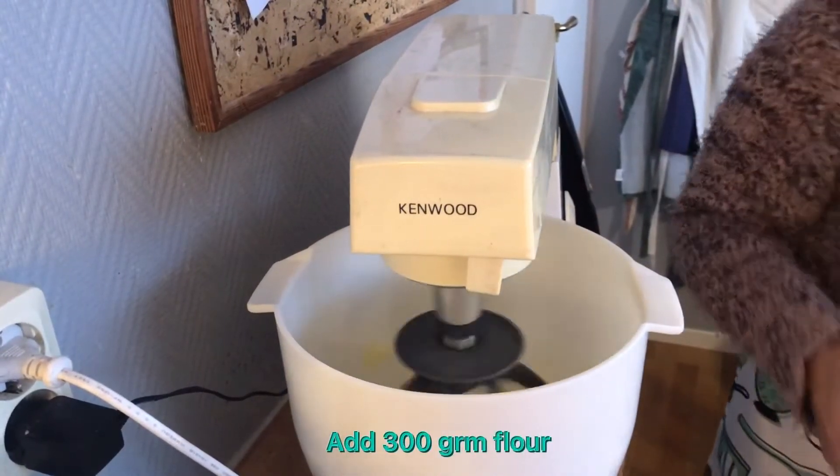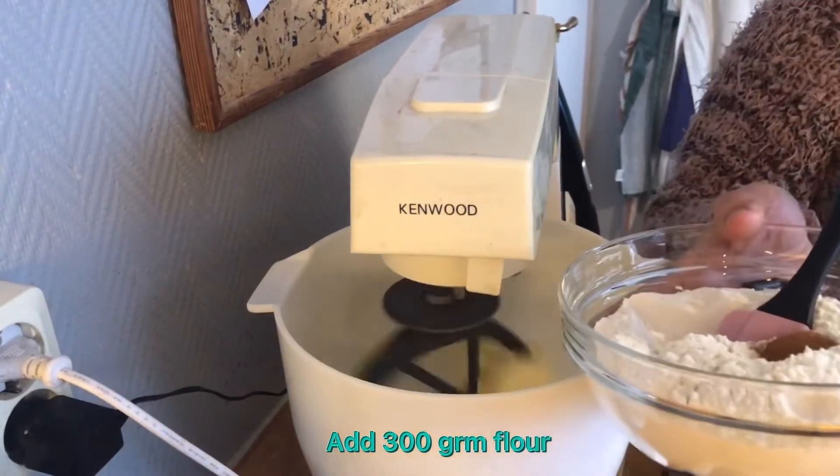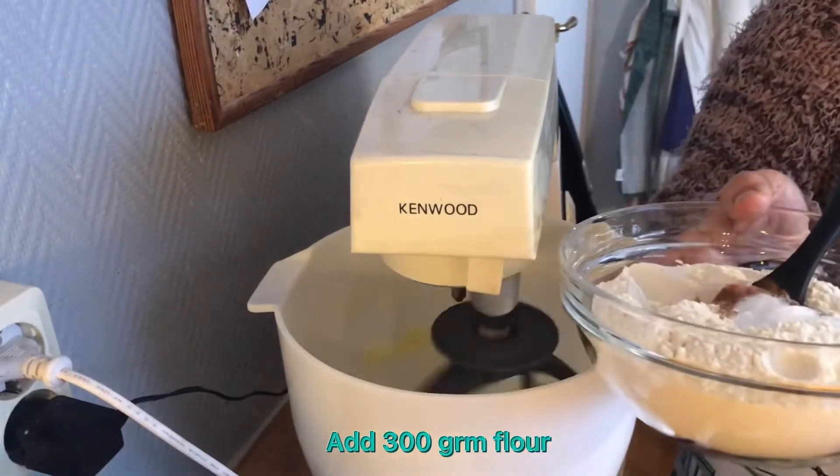I mix all the dry ingredients together — cinnamon, vanilla. I add all of this together.